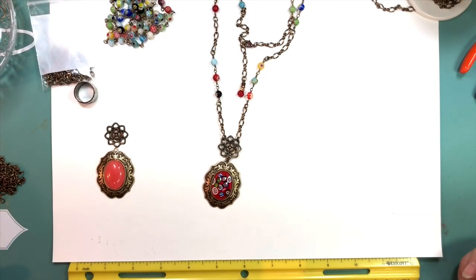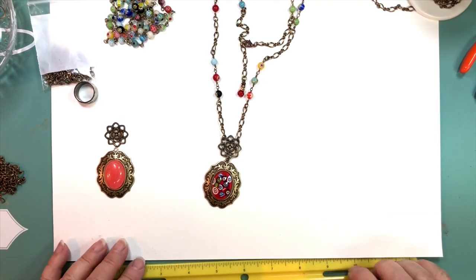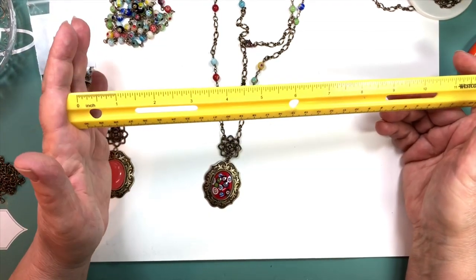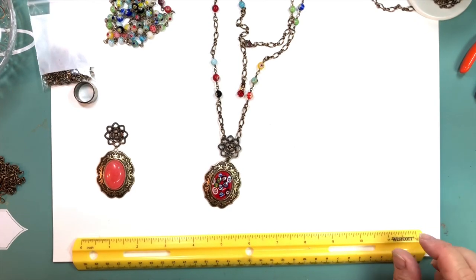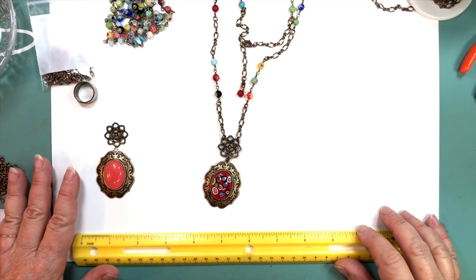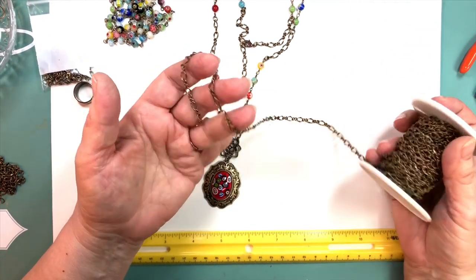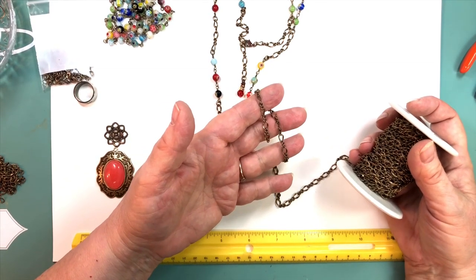Okay, so we're back to make a pendant — a special vintage style pendant. For this project you're going to need a ruler because you have to measure a little bit. No big deal, you could eyeball it, but it never hurts to have a ruler. You're going to need a little bit of chain — 18 inches to be exact. This is called sister chain or infinity chain.